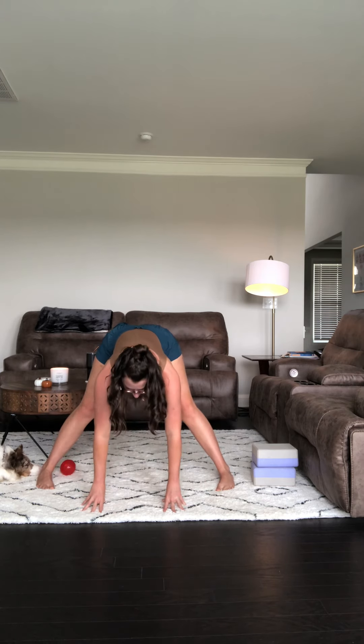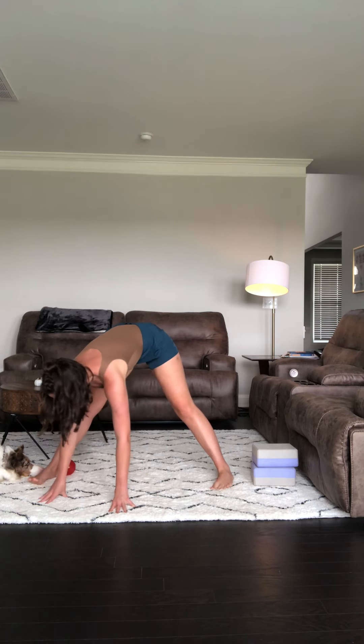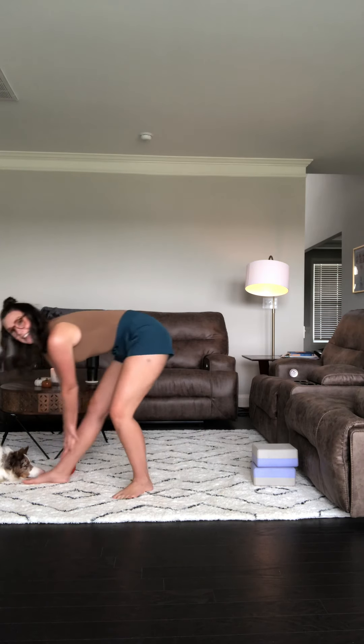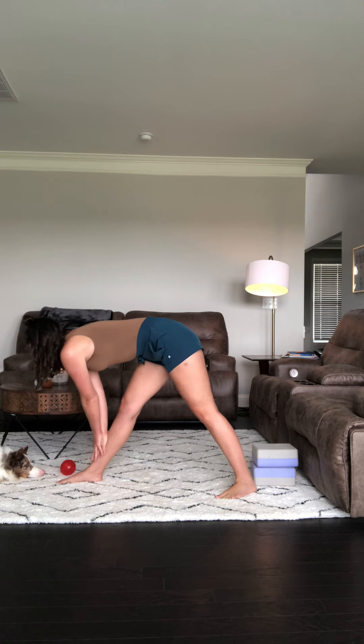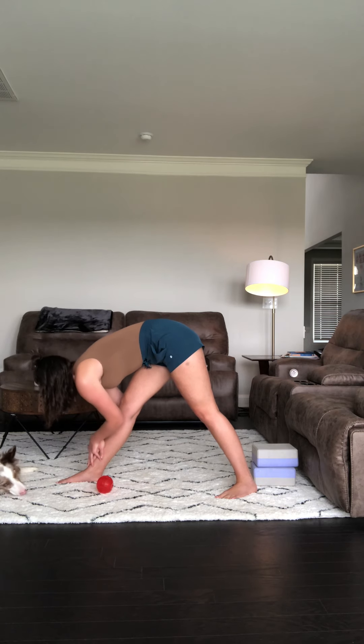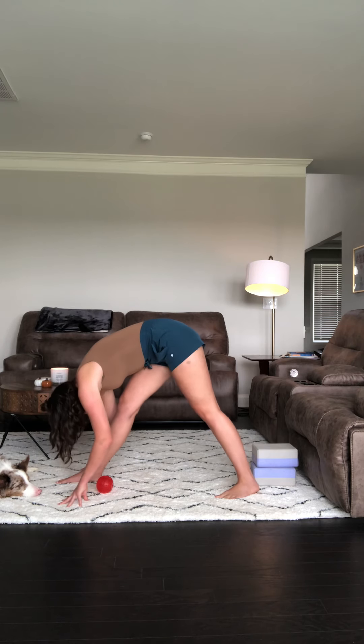Nice inhale, coming back to that half lift, crown of the head reaching forward. Go ahead and walk the hands over to the opposite leg — we're going to move into that pyramid pose on the opposite side, that back leg coming to a 45-degree angle again. Hands on the blocks here, or you can bring them to the shin. If you notice that your mind is wandering, gently bring it back to this pose, to this breath, to this moment. Set an intention for the rest of the practice — to let the outside world go, even if it's just for a few minutes. Next exhale, go ahead and round forward.